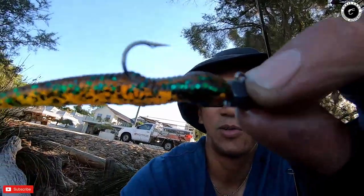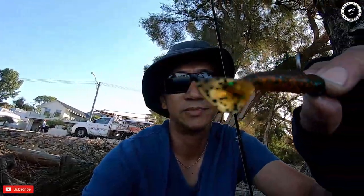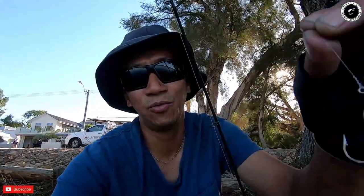In today's episode we are going to use this lure, because this color of lure is the most popular for catching bream and flatheads. Look at that — with a wobbly tail.